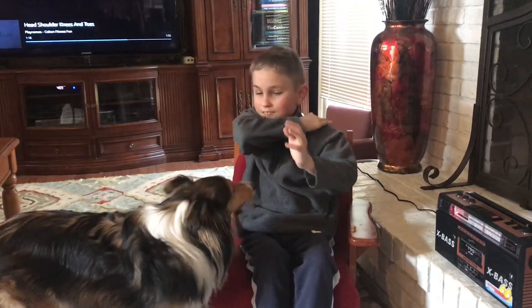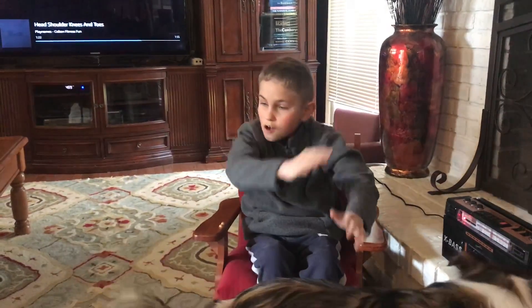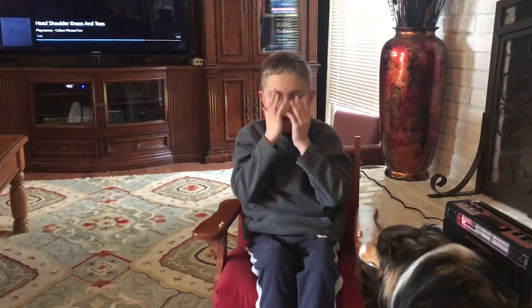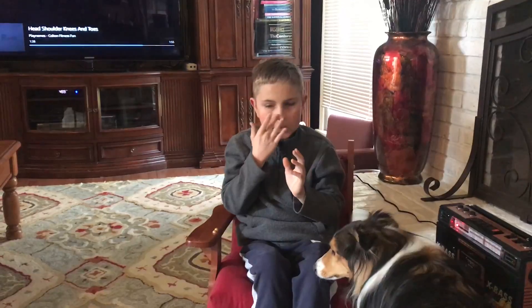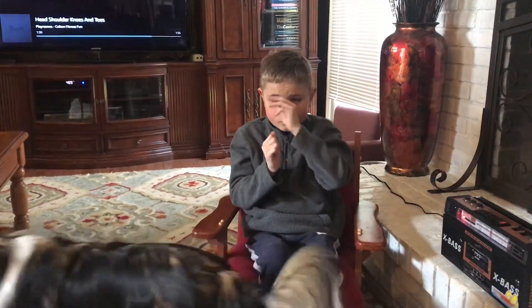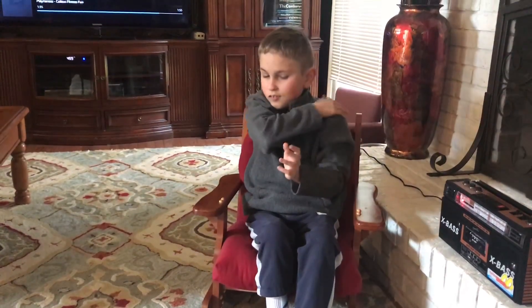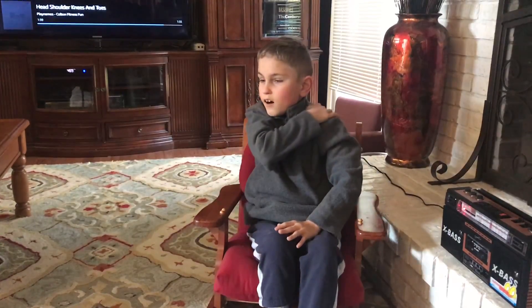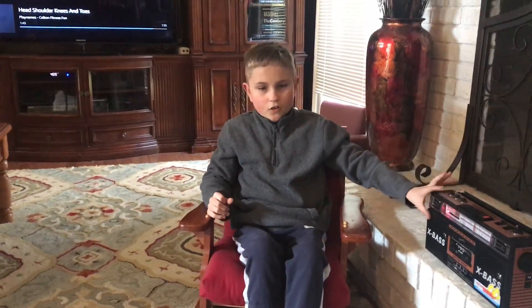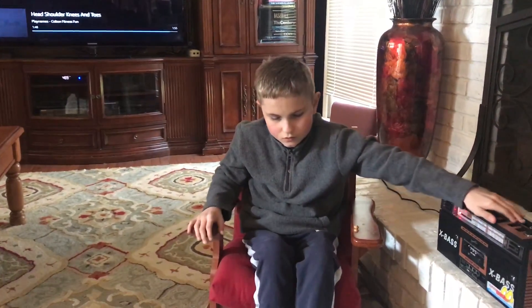Head, shoulders, knees and toes, knees and toes. Head, shoulders, knees and toes, knees and toes. Hands and ears and mouth and nose. Head, shoulders, knees and toes, knees and toes. Head, shoulders, knees and toes, knees and toes.